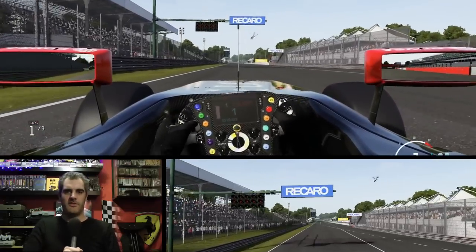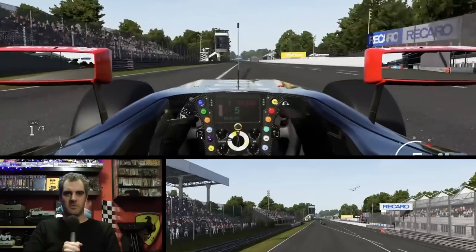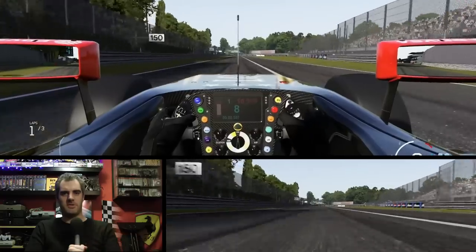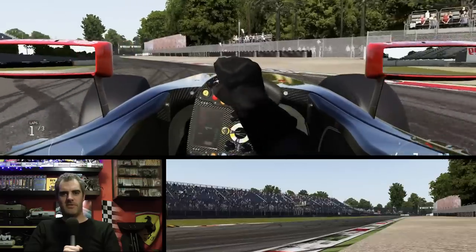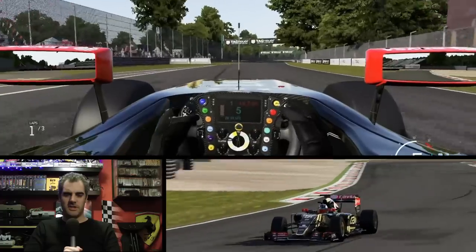Hello viewers and welcome to another Forza 6 video to finish off the week. It's been a bit quiet on the channel this week — I haven't managed to get out all the Forza content I was hoping to, but I am still working on it. As many of you now have the game in early access and are playing it, here we see a bit of the Lotus going around Monza — a good addition to Forza Motorsport.